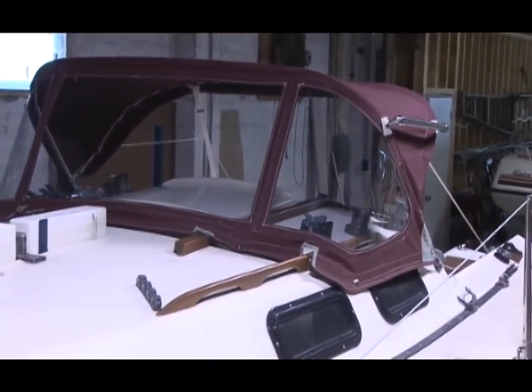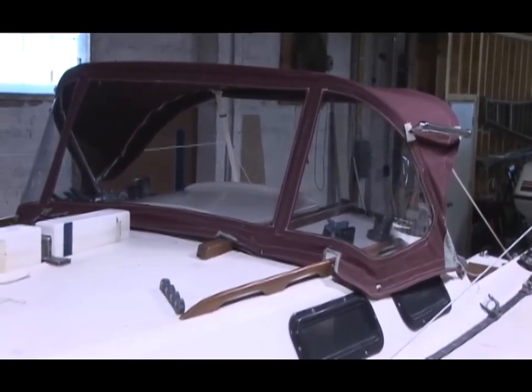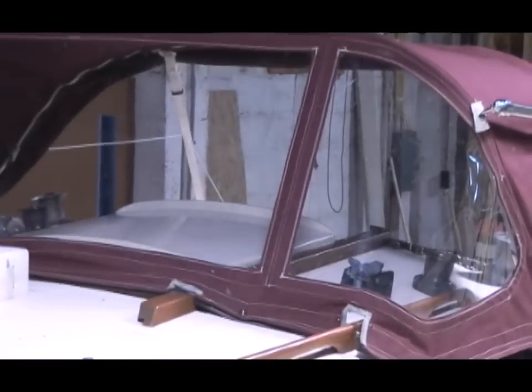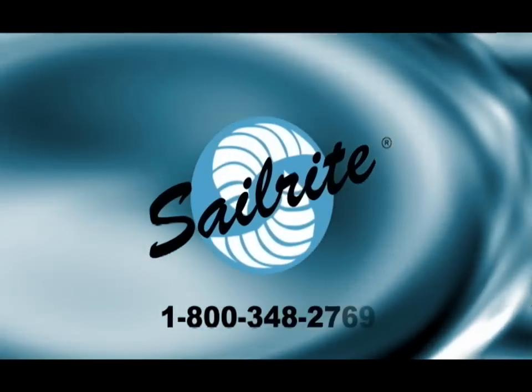Here's what those dodger windows look like when it's up on the boat. We haven't snapped it down thoroughly all the way around, but those windows really make it look beautiful compared to what it looked like before. I'm Eric Grant with Sailrite - thanks for watching.